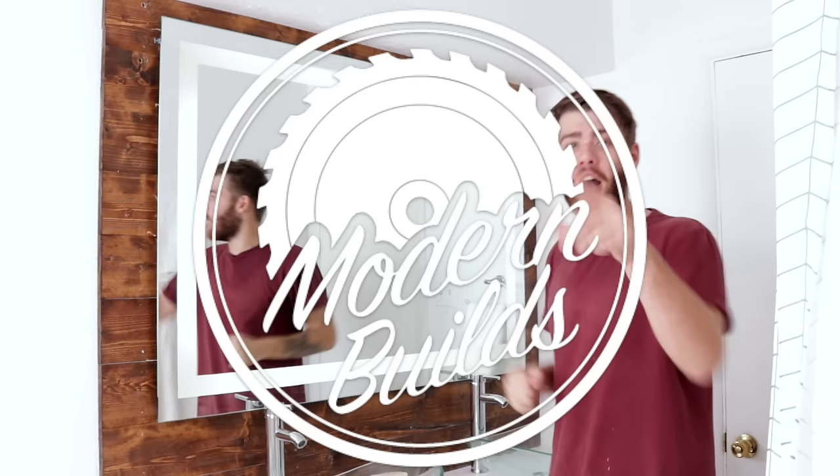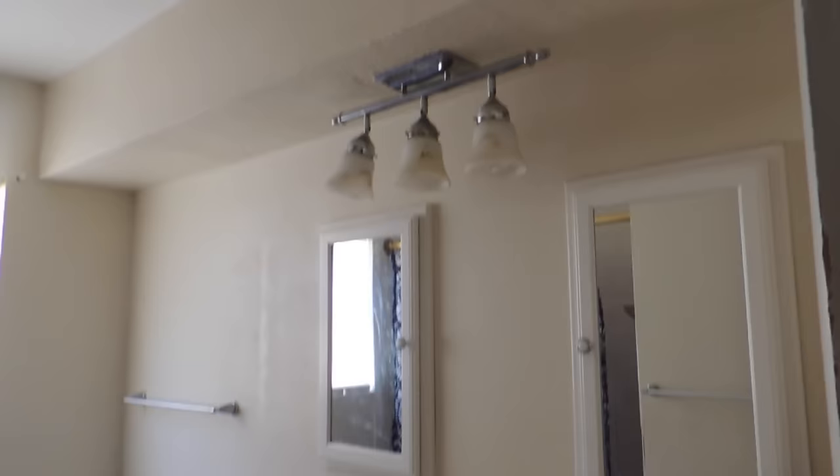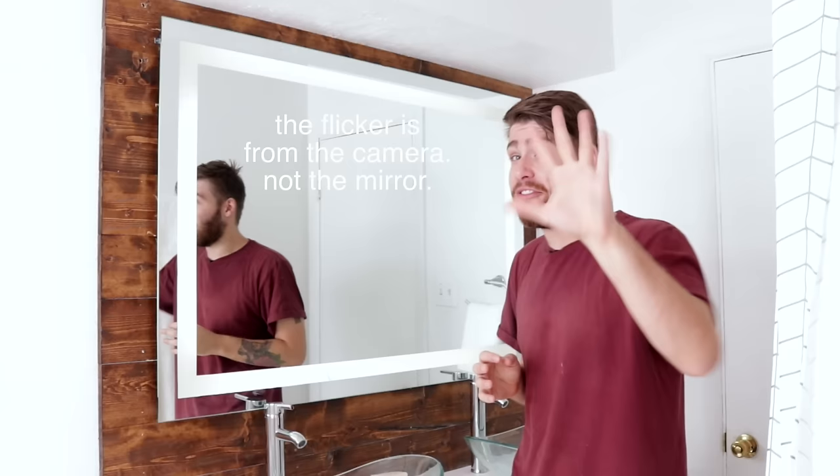Hey everybody, my name is Mike Montgomery and today I'd like to show you how I built this LED framed mirror on Modern Builds. The story of this mirror is a long one. About two months ago I put out a project video renovating this entire bathroom, and in that video I planned on installing this mirror, but unfortunately I just now got it finished about five attempts later. Let me tell you where I went wrong and maybe you can avoid the same mistakes.